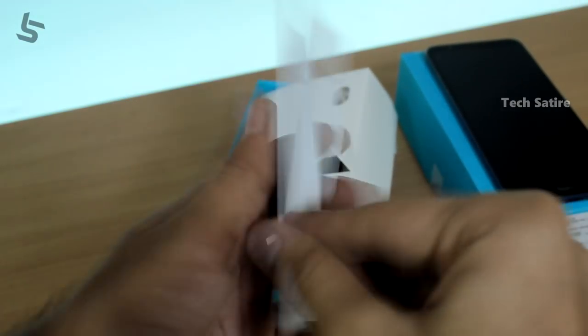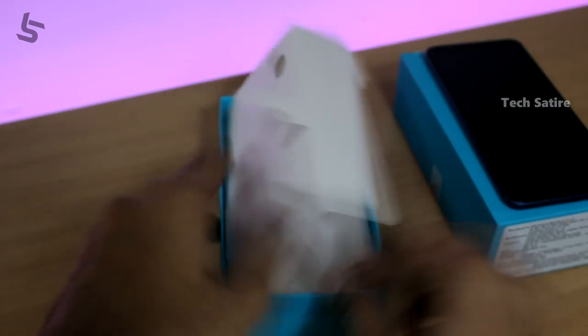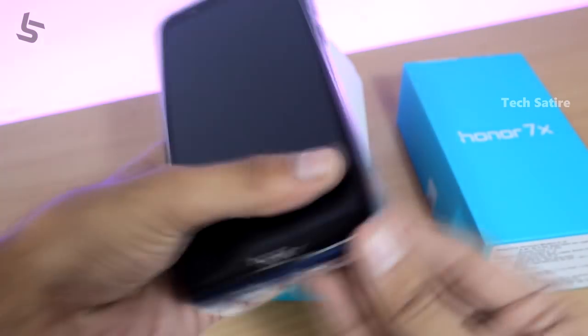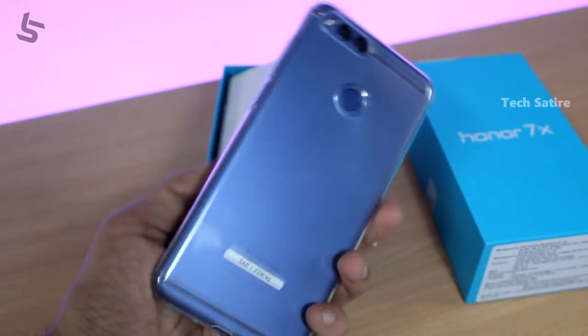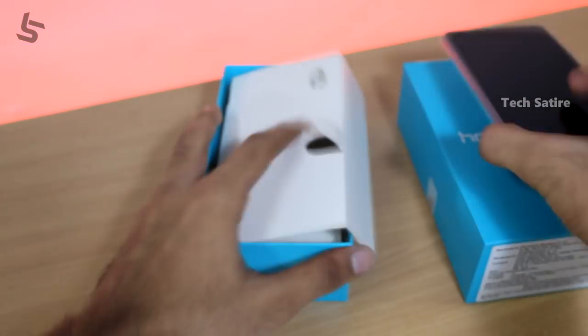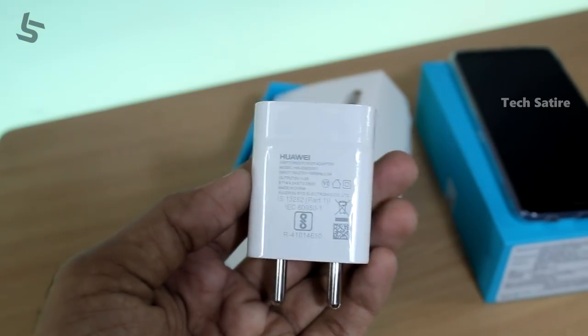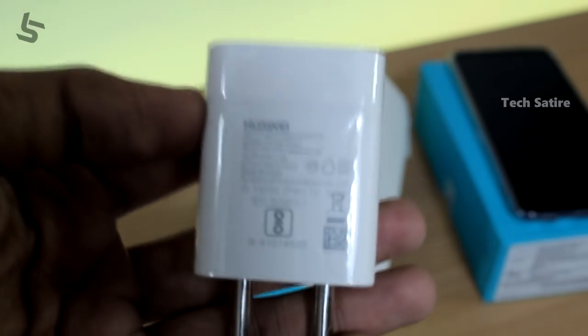Next, a quick start guide. A Huawei warranty card. Next, a silicon case. This is the device. Next, a power brick. This is a 5-volt 2-amp adapter — fast charger.